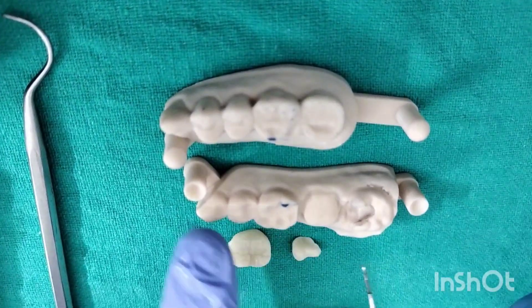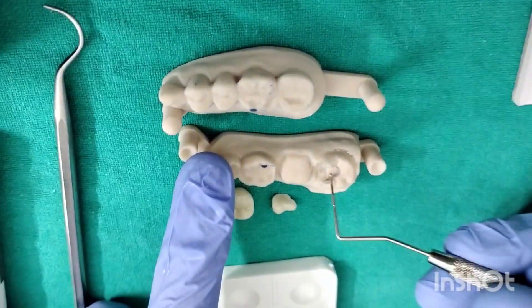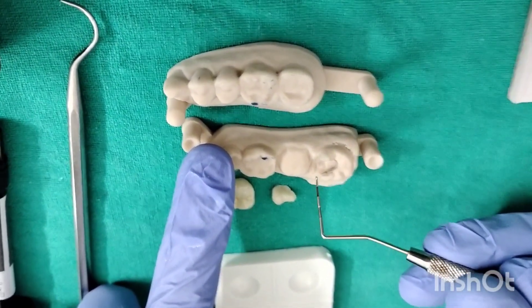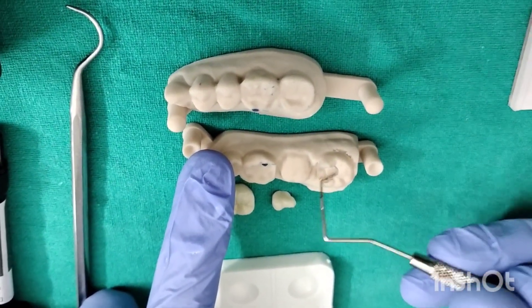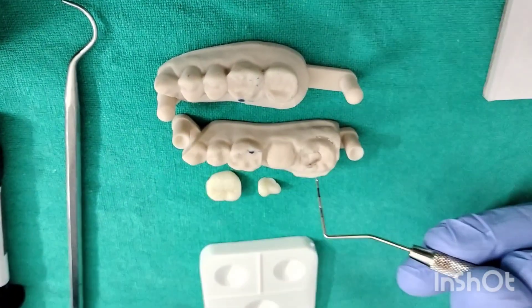When you are drying, you have to make sure you do not desiccate the surface of the tooth because that will affect the bonding of the bonding agent.